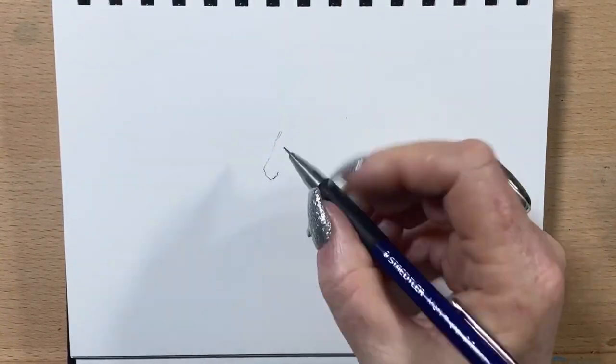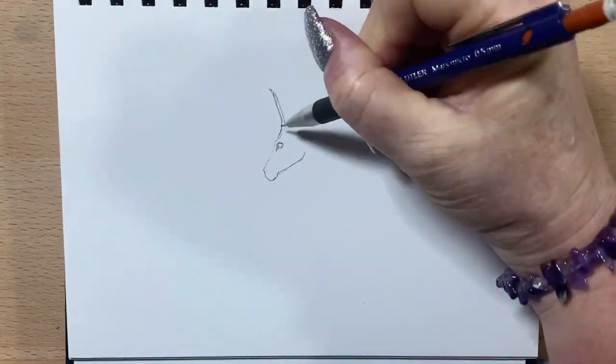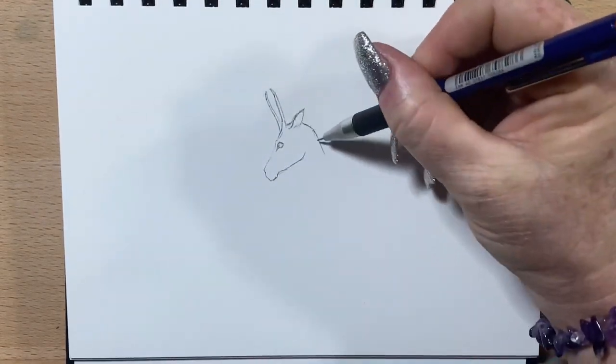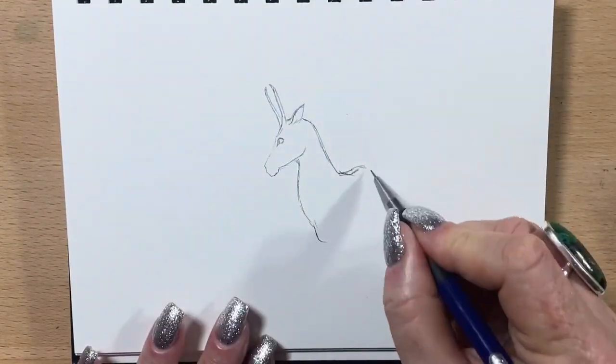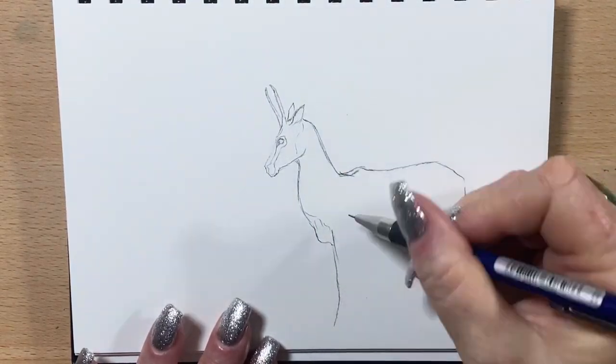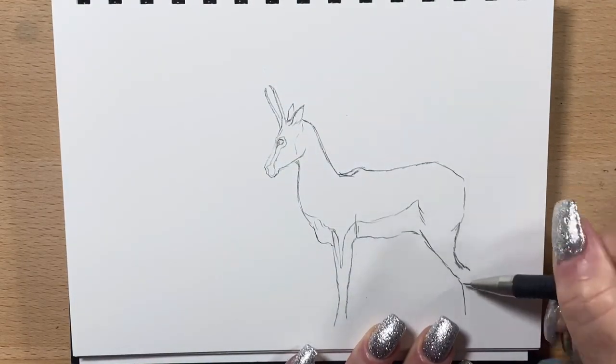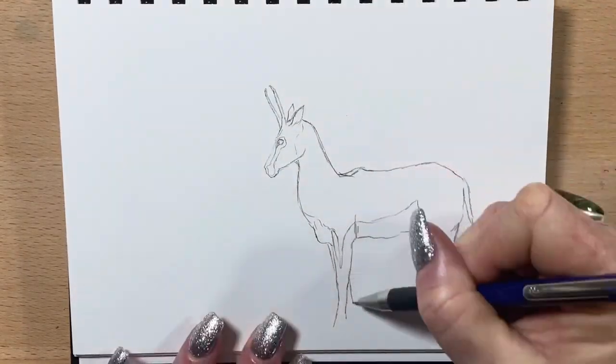Hi guys, it's Jen here and welcome to Jen's Wild About Art. So today I'm going to do a micron pen and watercolour picture of a pair of beautiful little antelope. I found this picture on Pixabay and I've always loved antelope and deer and anything like that. I just absolutely love them — they're so graceful and beautiful.